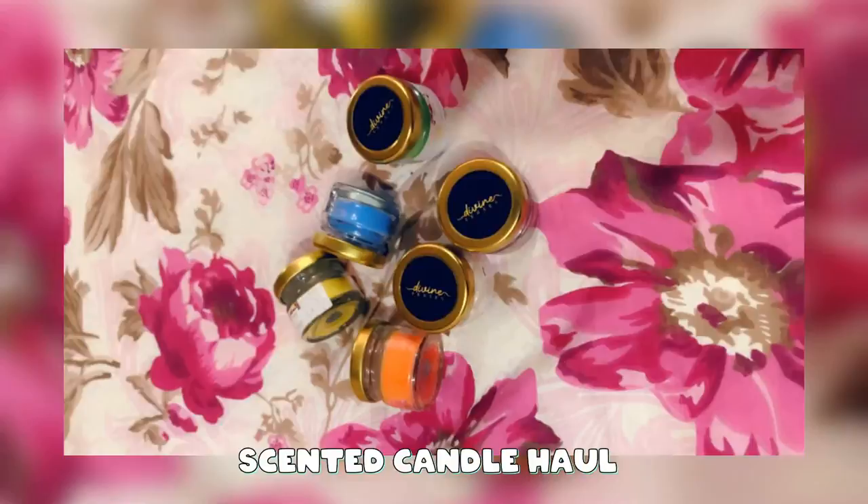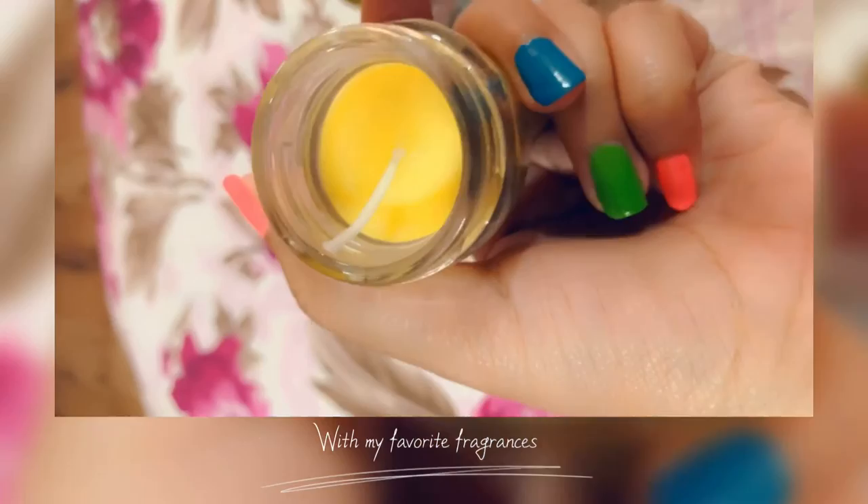I don't know much about scented candles, but I have these scented candles here. These are Divine candles. Divine candles are very pure and soothing. They don't have perfume or air fresheners.